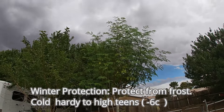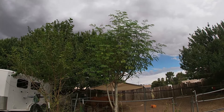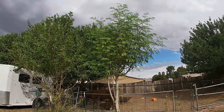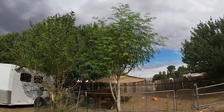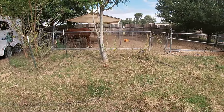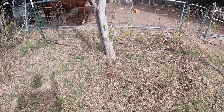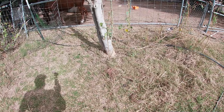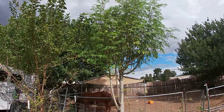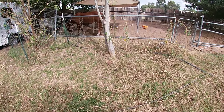Moringa tree needs full sun. It will take full sun anywhere in the United States — here in my area we get super hot in the summer and the sun is no issue for this plant. You can grow it in the shade, but usually what happens is your tree will grow very leggy, very tall and skinny trying to reach the sun. Give it direct sunlight. As long as you don't have it in full darkness, you should be fine.